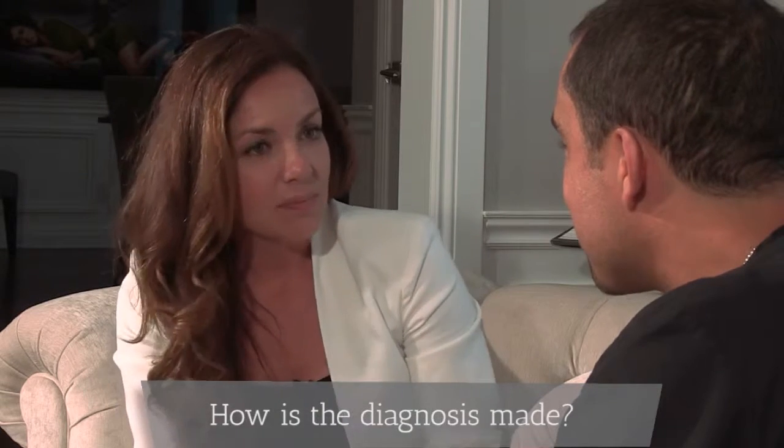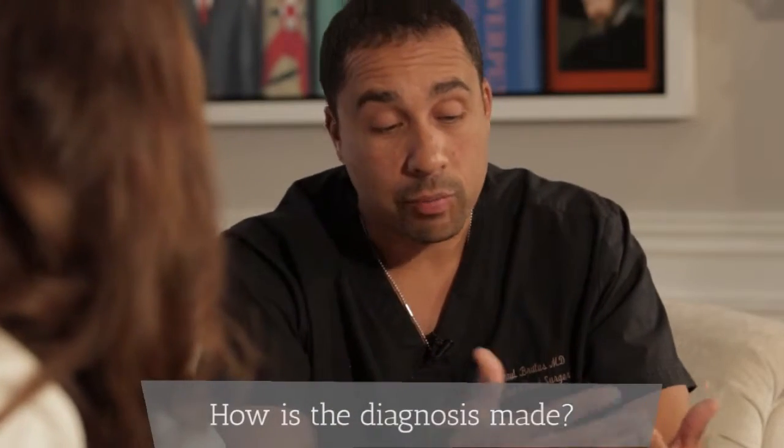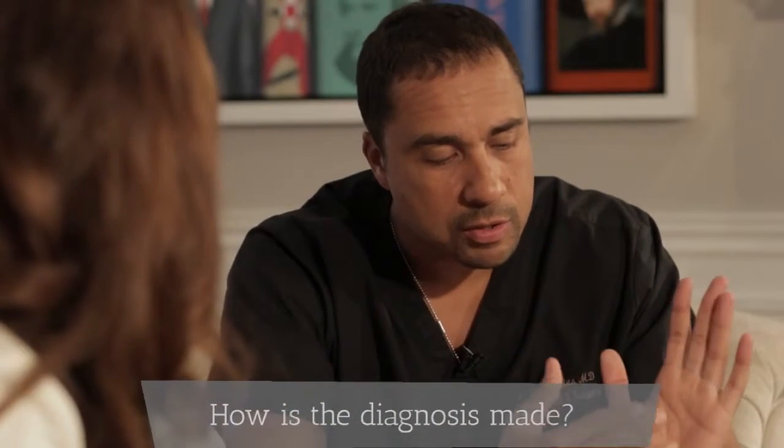How is the diagnosis made? It's actually very easy to recognize this disease. It's pretty typical to see the nodules in the hand and the retraction. The most affected finger is the ring finger, followed by the small finger.